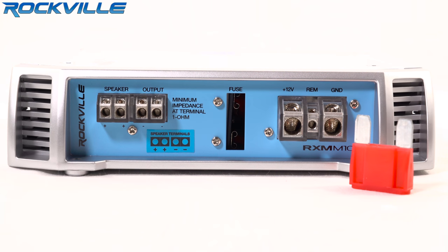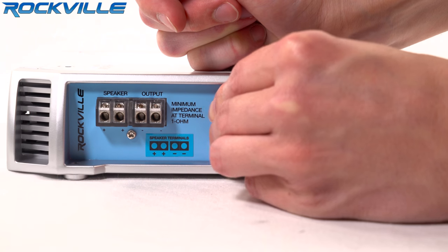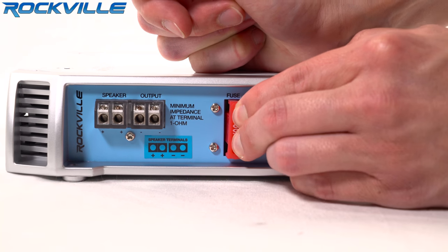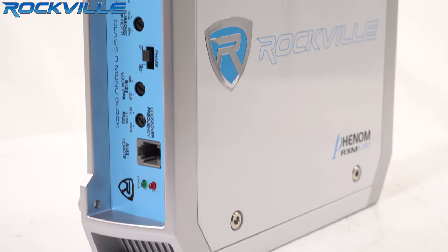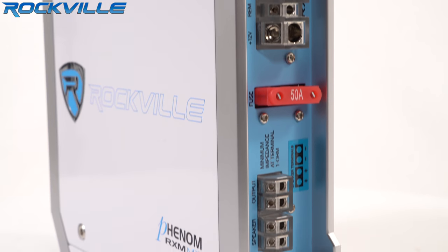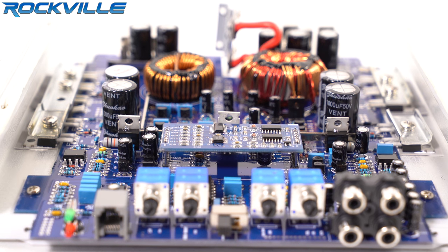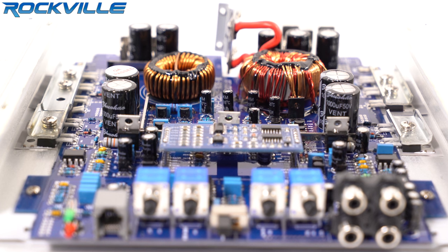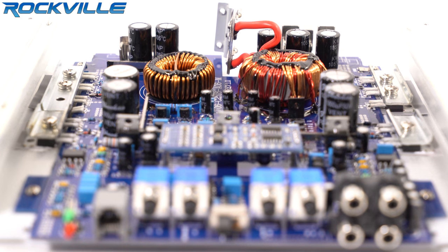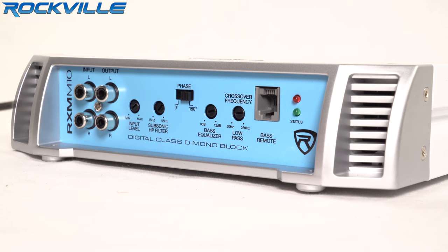The RXM M10 features a 50 amp maxi fuse. Compare this to other amps on the market with similar fuse ratings and you'll see that with the RXM M10, you're getting your money's worth and then some. This unit also features a high speed MOSFET power supply and studio grade bipolar output stage transistors. It has a fully adjustable 12 decibel per octave crossover with differential circuitry.